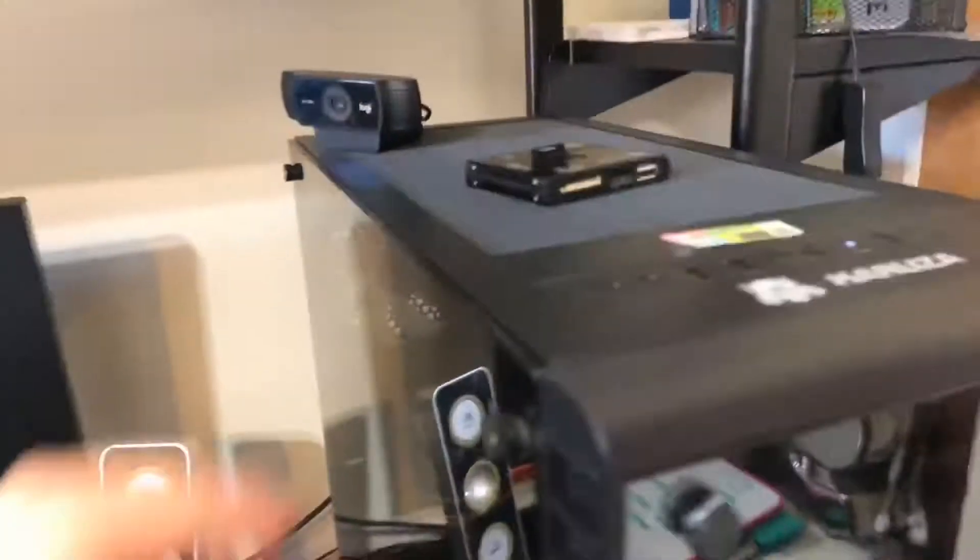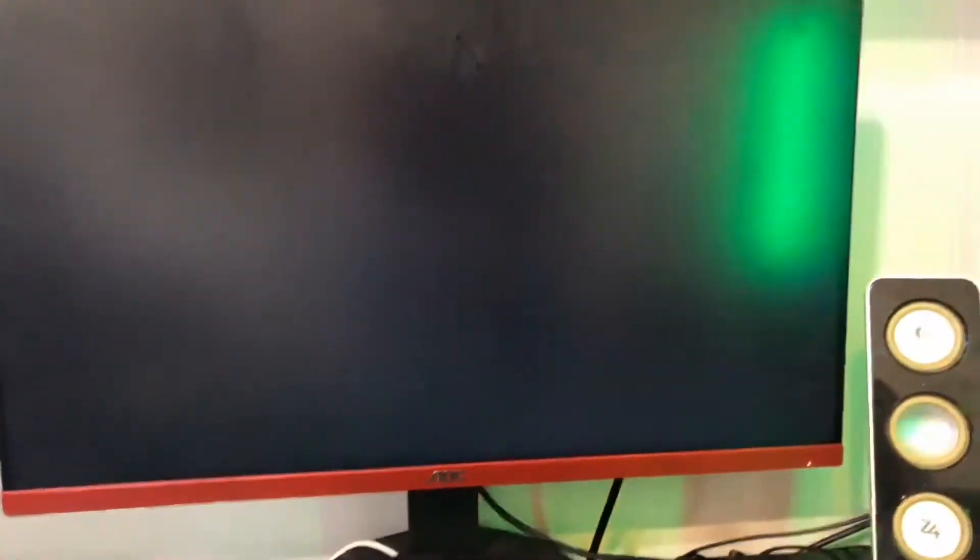Okay guys, so we are in front of my gaming setup. It is actually all off. I was thinking of turning it all on so you guys can see what it looks like — it looks amazing. So drop a like and don't forget to subscribe. Let's press this button — the PC turns on, the beast PC, then the mouse and keyboard turn on, then the monitor turns on — just turning on.